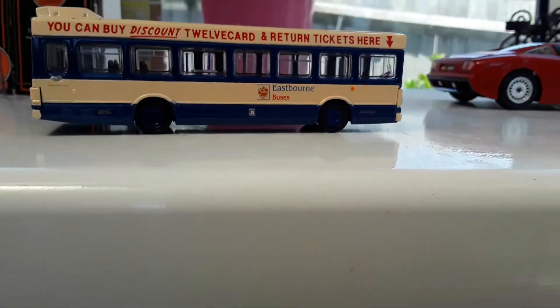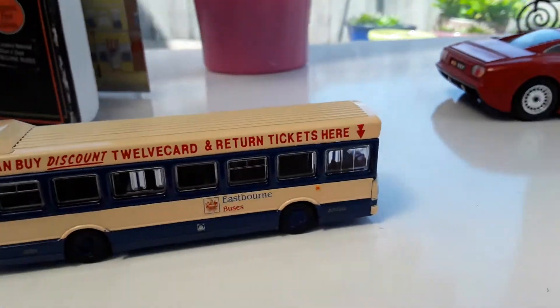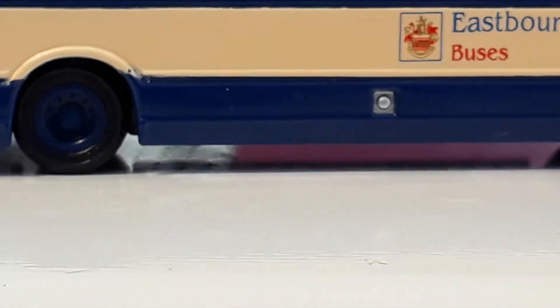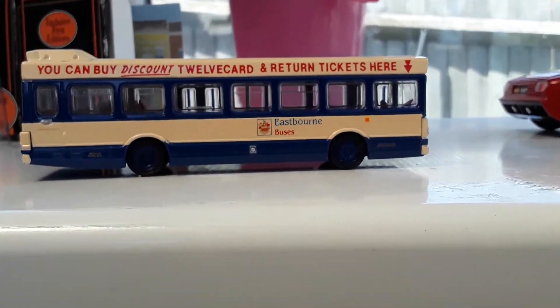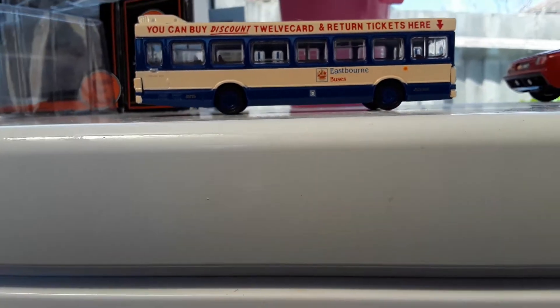It's got no number plate, but you've also got some nice detail on this. You've got this fuel cap thing to open up and close after when you finish topping it up with diesel, because this bus is diesel or diesel-electric.